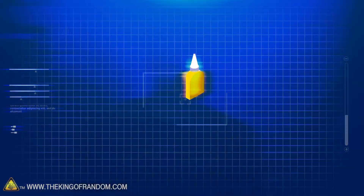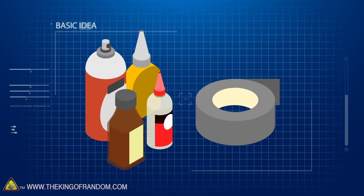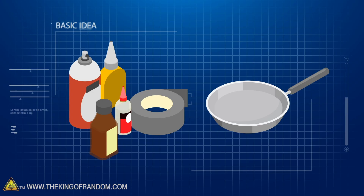Here's the basic idea: we've got four types of glue and some very sticky tape, as well as some non-stick pans. Which is going to be more powerful - the stickiness of the glue or the non-stickiness of the pans? So we're going to try this out.